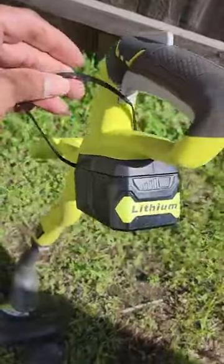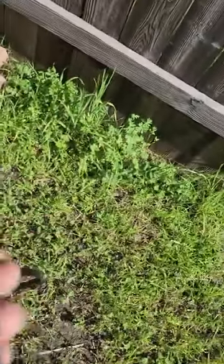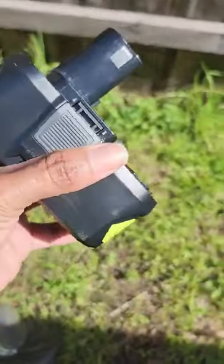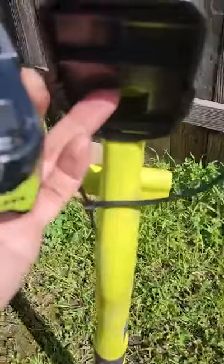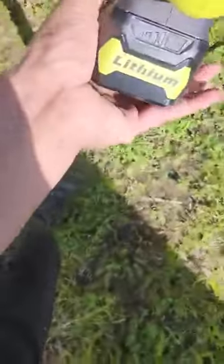The handle is very sturdy and it uses an 18-volt ion battery that sits right in here at the bottom. You just put it in here and it clicks in just like that.